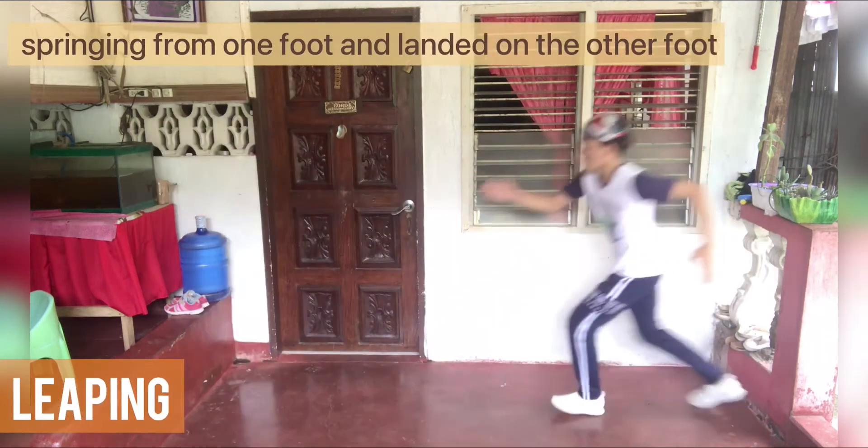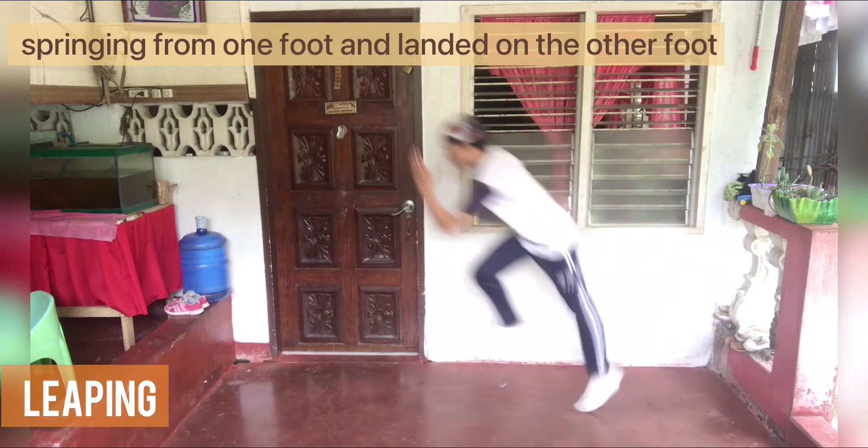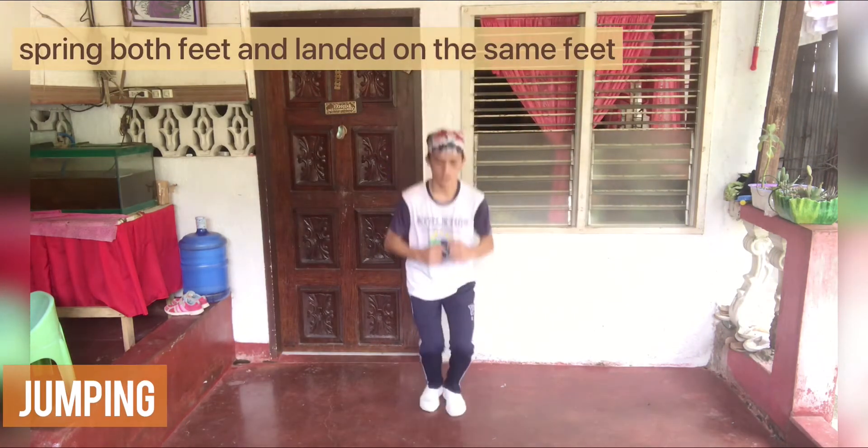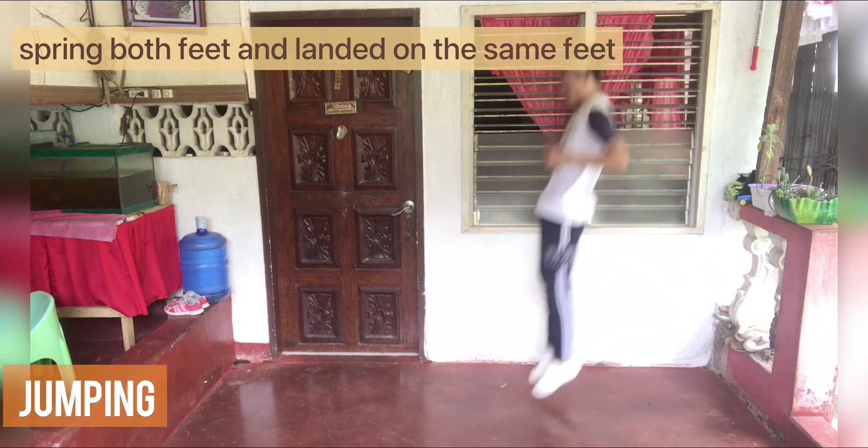Leaping — springing from one foot and landing on the other foot. Jumping — springing from one foot and landing on the same foot.